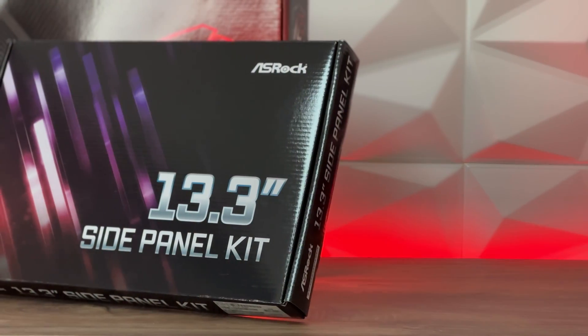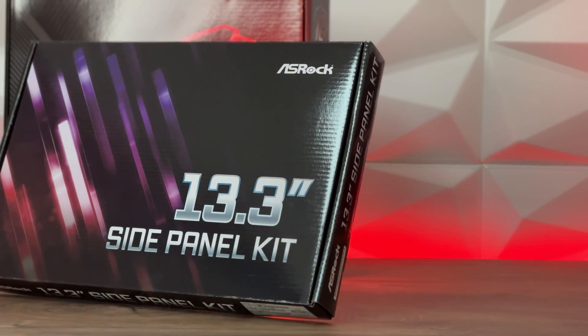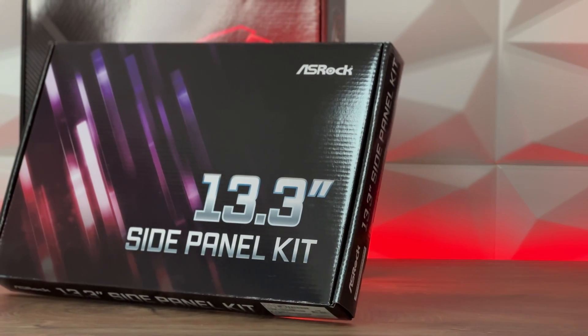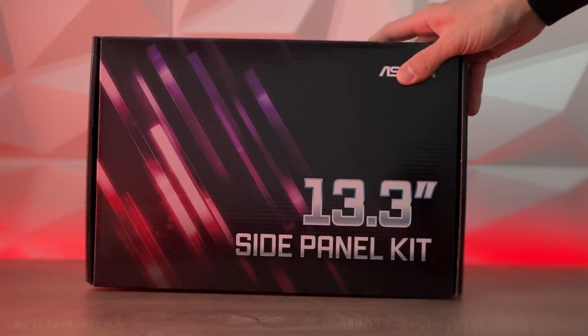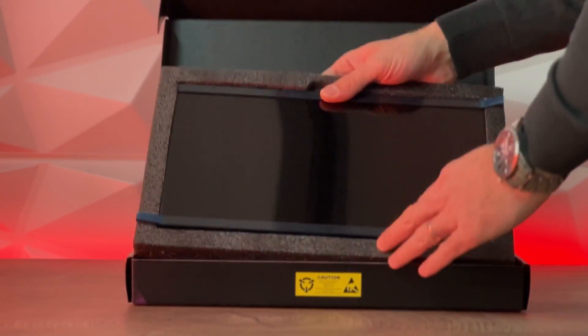This right here is the Acerox 13.3 inch side panel kit which has a full HD resolution, 60 Hz refresh rate, an IPS panel, and can be quite handy.